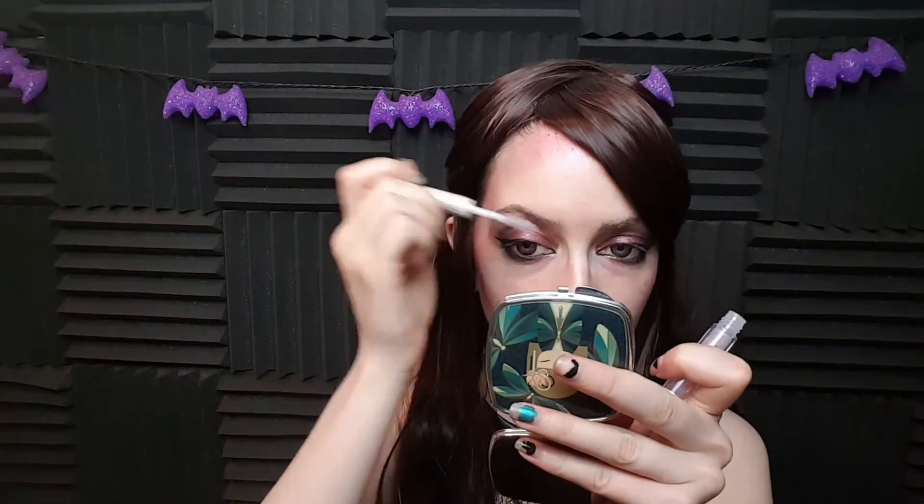This one doesn't have a name on it, but it's just regular standard eyeliner and we're going to tightline the waterline — apply it to the lower water line. I love eyeliners. I don't know how people can actually keep their water lines bare, but that's just me.